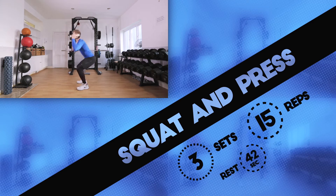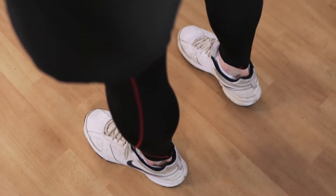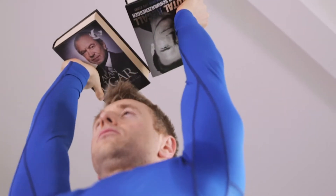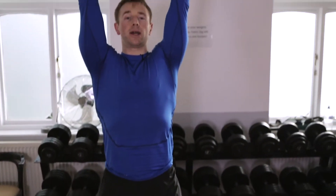Exercise 1: Squat and Press. An excellent compound movement that works your legs, shoulders and core. Start with legs shoulder width apart. Squat until thighs are parallel to the ground and then at a standing position push the books above your head. Reverse the movement and start again. Make sure you keep your elbows tucked in and your abs braced.